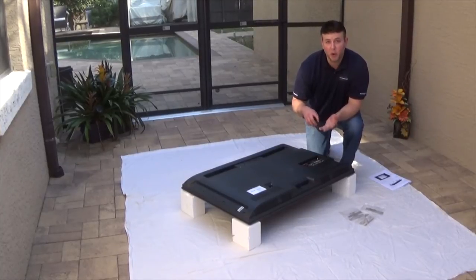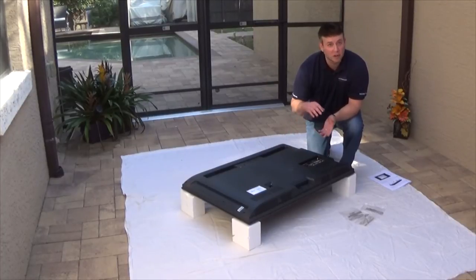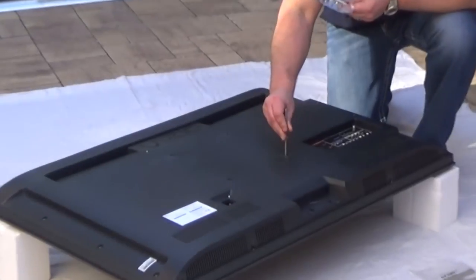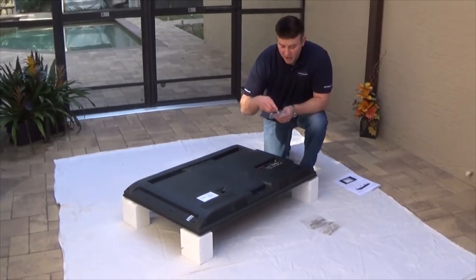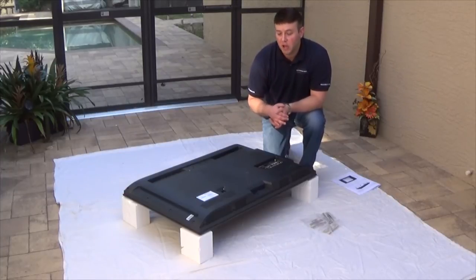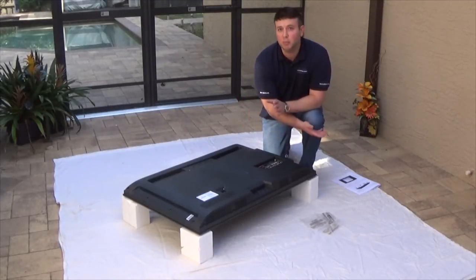We provide M4, M5, M6, and M8 threaded studs — that's four, five, six, and eight millimeter. Every TV is different and could have any of those sizes. Simply take out one stud, screw it into the mounting holes, and see which one threads in correctly — that's the stud size you'll use, then remove it. Note: if you're using a 19 to 29 inch enclosure, studs aren't provided because you'll use hardware from your separately sold mount. Test the screws from that mount the same way to determine thread size.